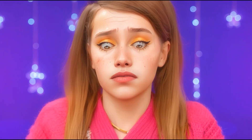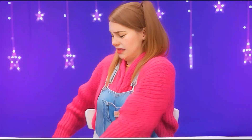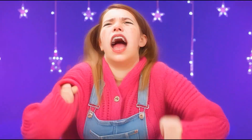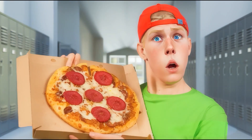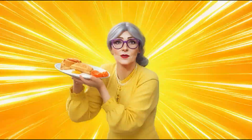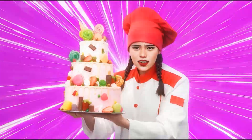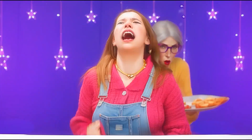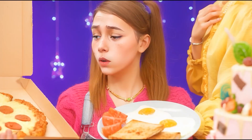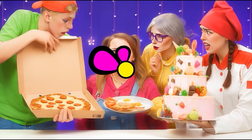It's empty! I want to eat! Pizza is on the way! And my delicious breakfast! Granddaughter, I'm running! And my amazing cake! And where's my food? Choose what you want. And here's the food! But that's not it!